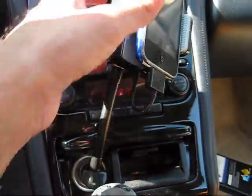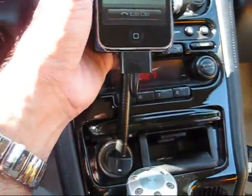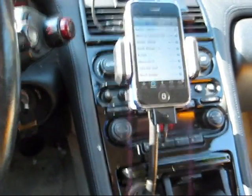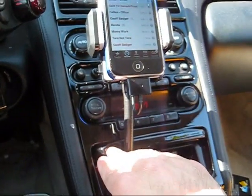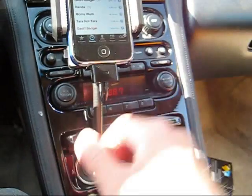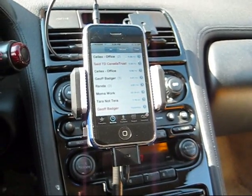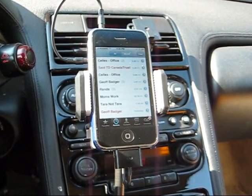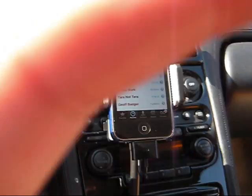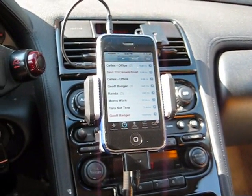Those are the common problems we have with returns from customers who don't know how to use the product. You can see that the device sits perfectly in the car, whether it's mounted vertically or horizontally. Thank you for taking the time to check out our products. If you have any questions, please send us an email at sales@CanadaDriveSafe.com, or check the link in the top right-hand corner for all our contact information. Thanks again and have a great day!